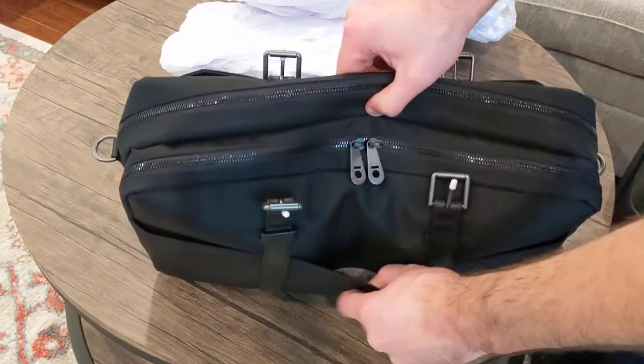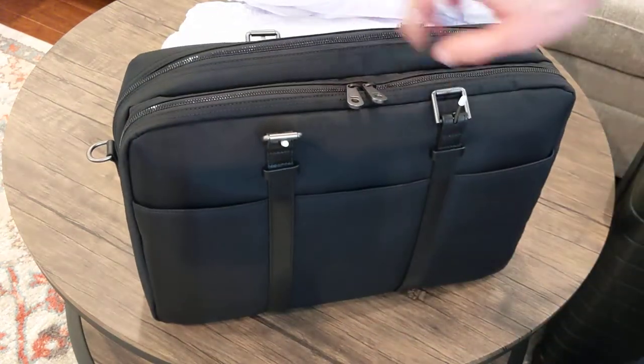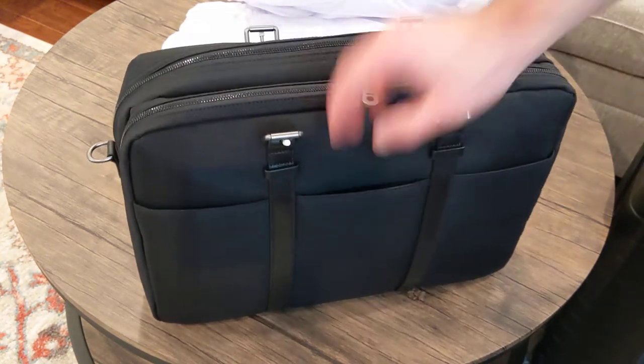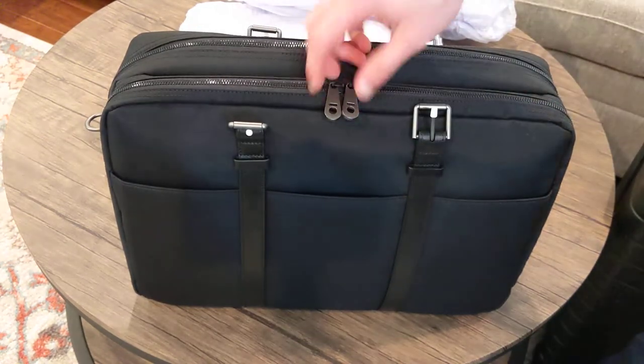Coming back over to this front side — I guess you have little pockets here. I could see this being really handy. All the pictures have like a passport here. When you're going through the airport, the idea is I could just have my ID here, put this through the scanner and get my ID back. That'd be really nice.